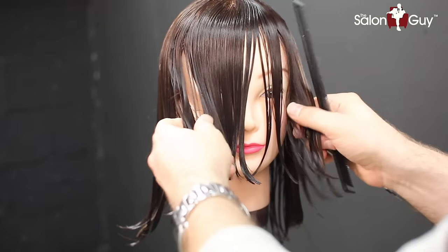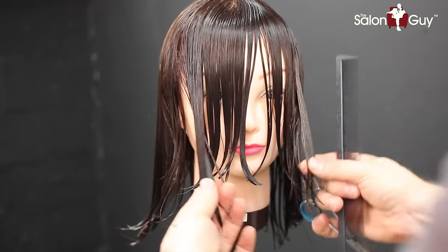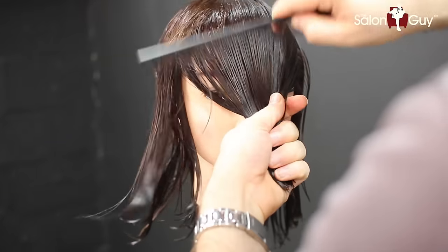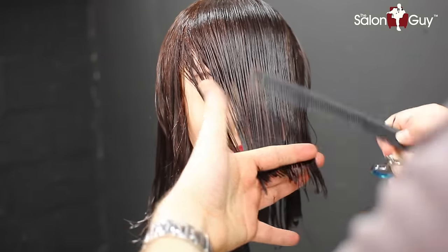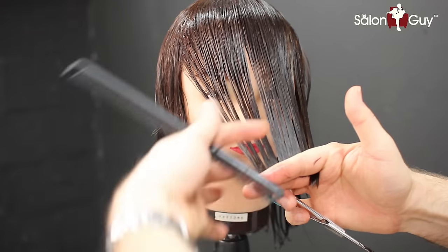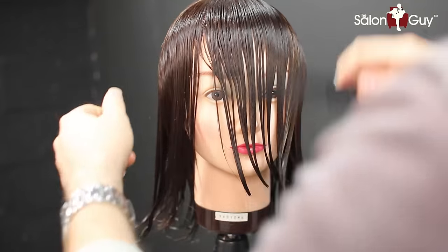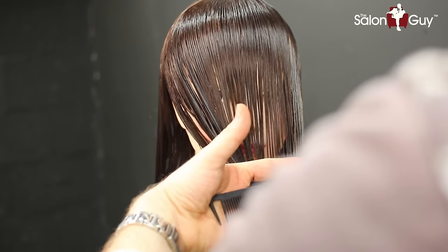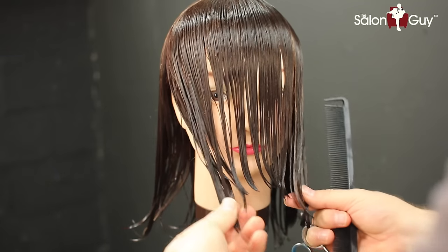Now to check balance, simply grab two points on the same side and bring them together. You can also take the wide teeth of the comb and comb everything in sections to one point to see where you're at as far as balance goes. As you can see we're pretty good, and if anything is off, just simply cut it on that side and it evens everything out. Take everything in one spot and you'll see where there are longer pieces — that's a good way to even everything out.